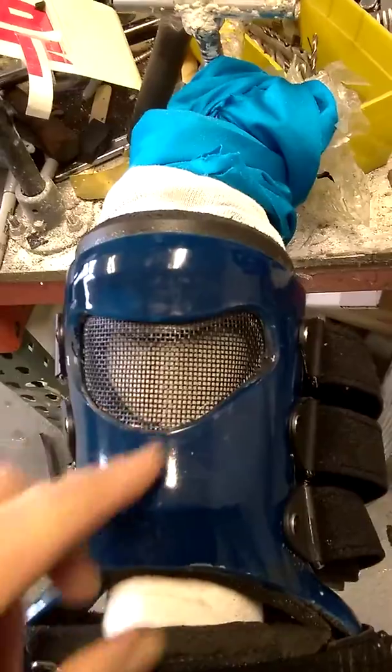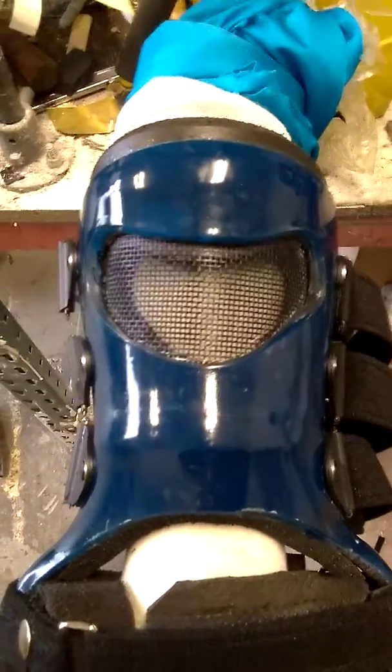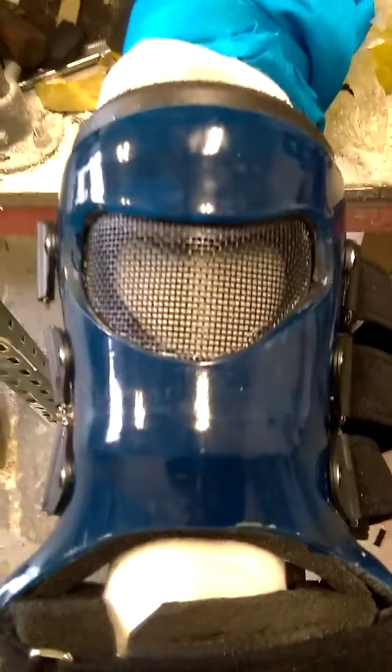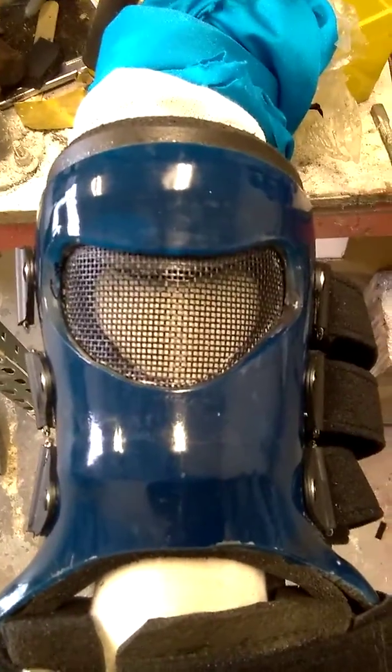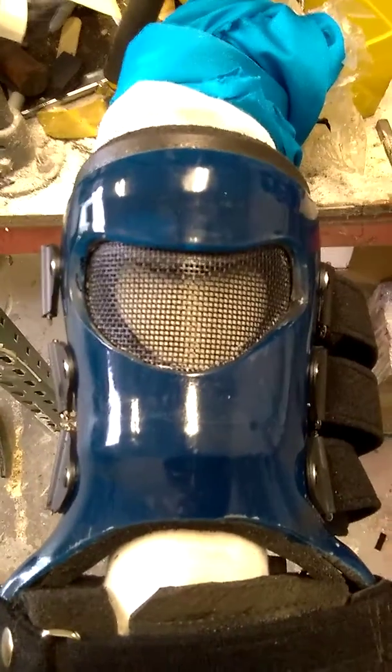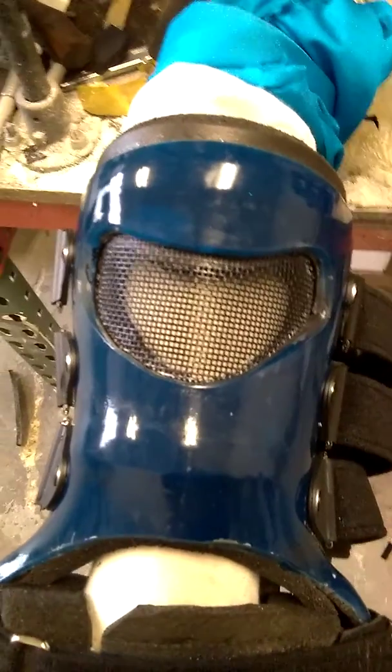Our new feature is a ventilation window on the upper part of the shell for the summer months when it's extremely warm. It helps with air circulation inside the area where the foam liner contacts the leg.